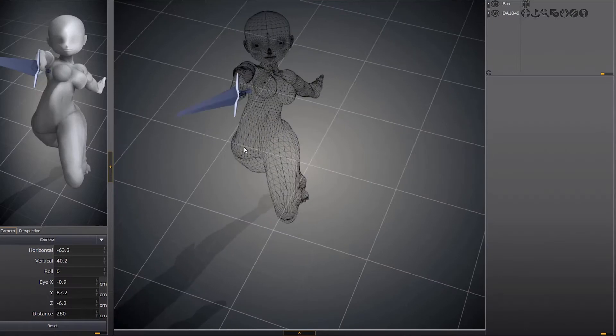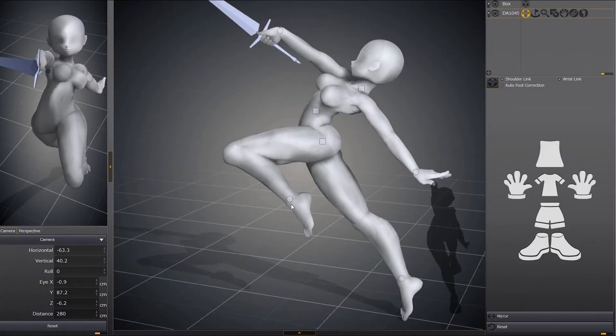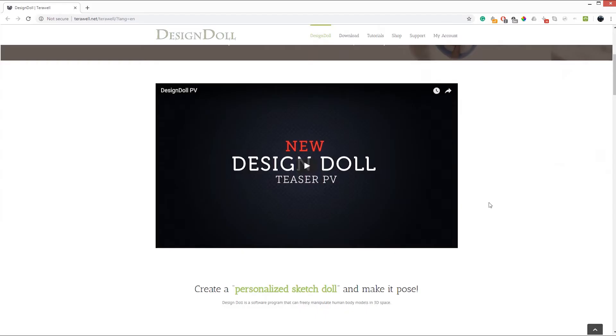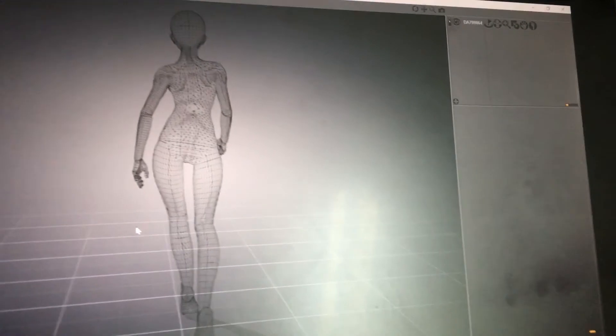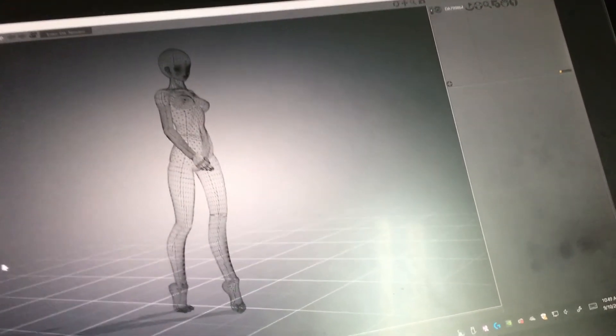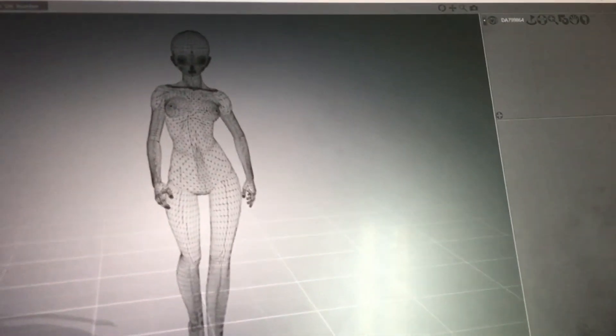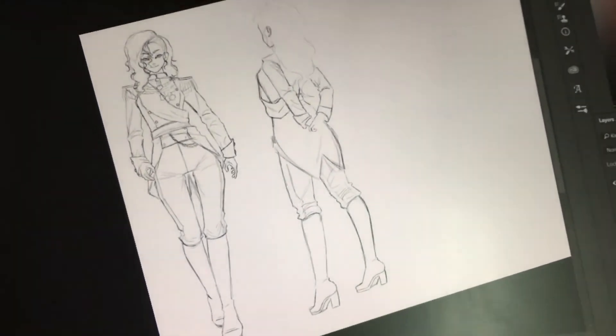But this is not the powerful tool I want to share with you. The powerful tool is this software right here — a software you can download for free and try right now. It's called Design Doll. It's a powerful Japanese software that we have been using to speed up our drawing process, because you can take a snapshot of the pose you want in any angle and draw on top of it to create anime characters in any angle, any pose.